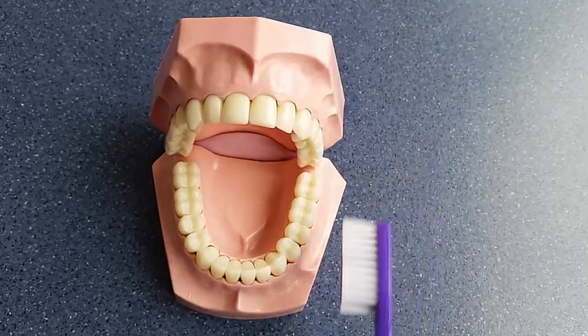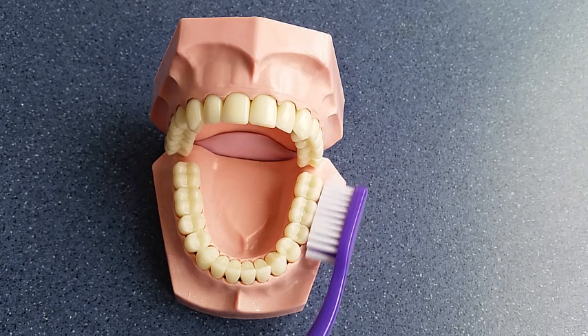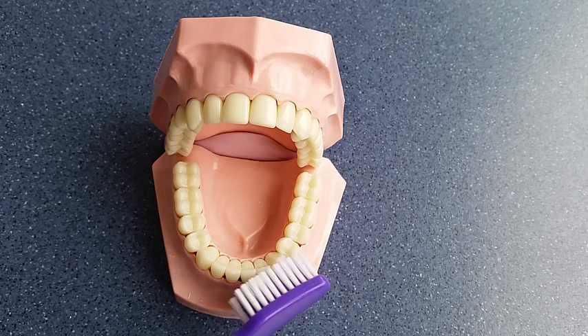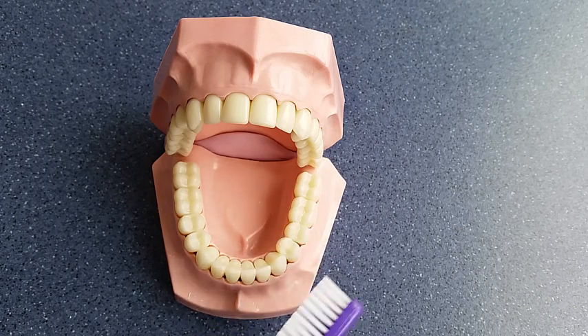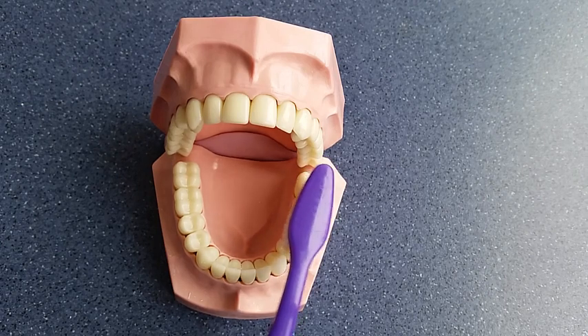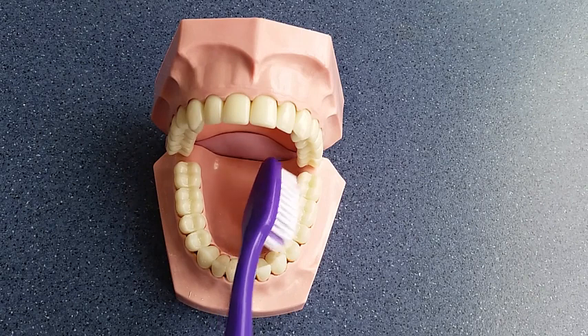Use a gentle circular motion like this to clean your teeth. Start on the outsides and move along until you've covered all the teeth in that section. Now clean the tops of the teeth, moving along. Finally, the insides of the teeth.